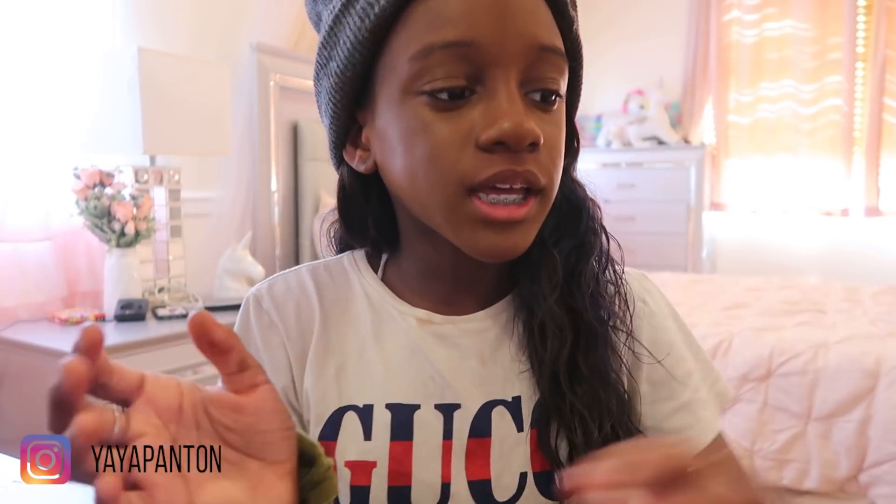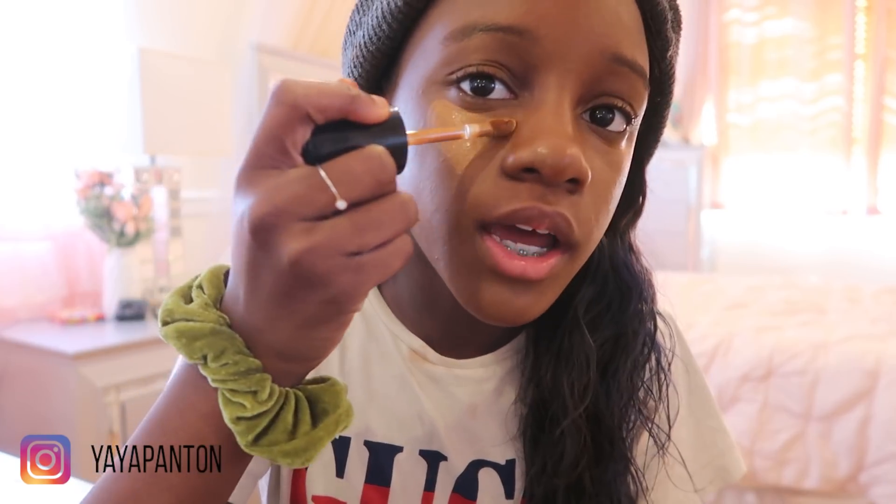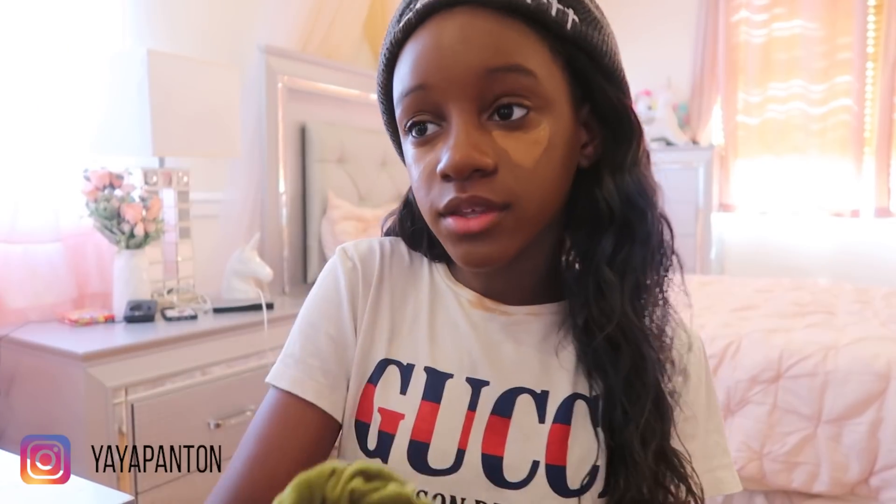Since I'm done blending in, now I'm gonna put on my concealer, and it's called Born This Way. You can also get this from Sephora, basically anywhere you shop. I do little triangles under my eyes. I put concealer on — didn't blend it in yet — but you guys are probably wondering why I'm wearing this beanie. I went in the pool and I messed up my hair, that's why my hair is wavy. But I love my hair wavy, so I think I'm gonna do that every day.